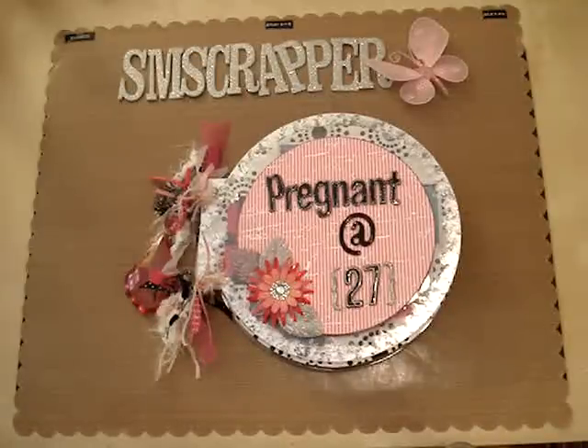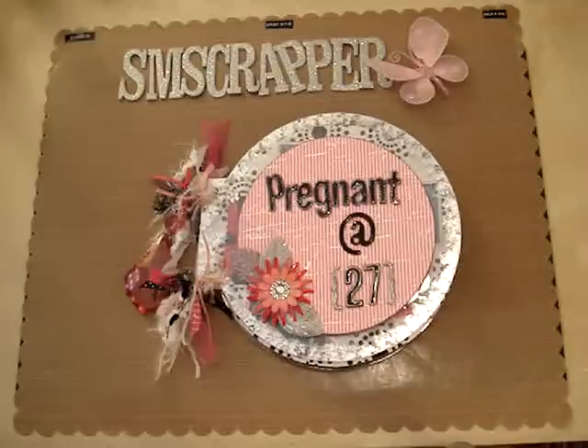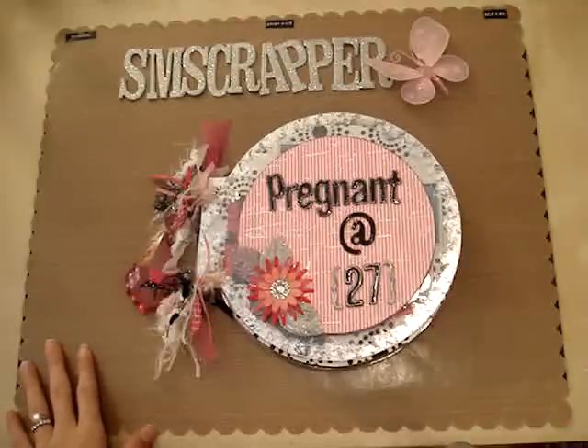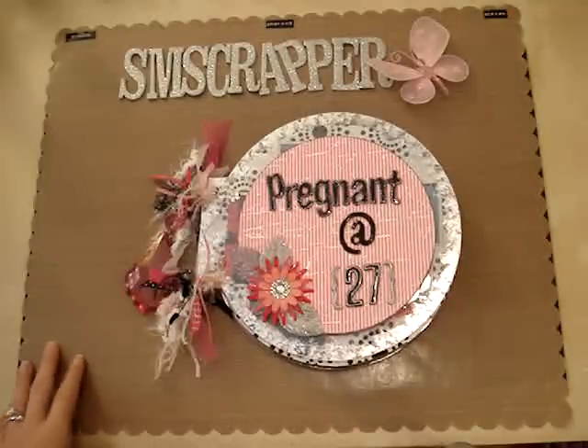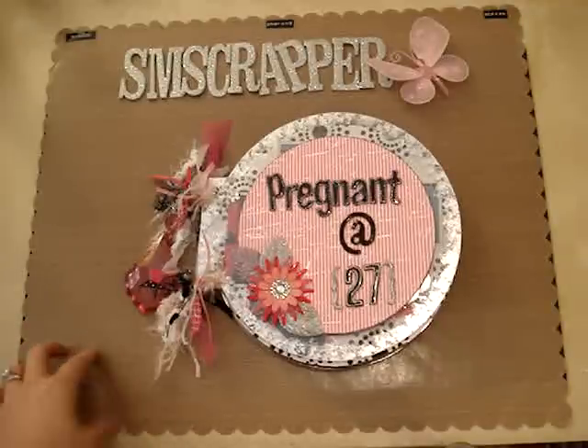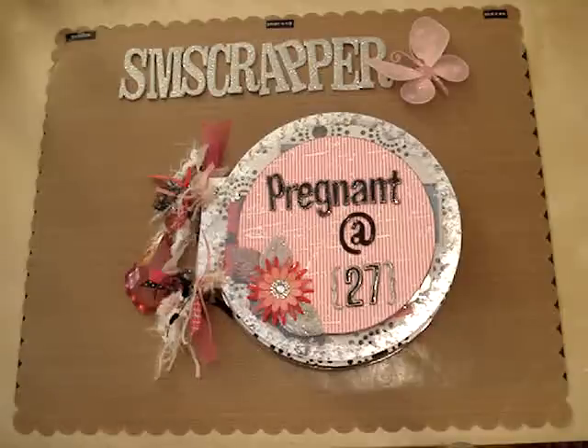Hi everyone and welcome to another SMScrapper video. In this video I'll show you a mini that I made — well, it's not really a mini because it's kind of huge, but let's call it a mini. It's about my pregnancy and I finally finished it. It took forever. It was supposed to be a pregnancy journal kind of thing but it turned into a little album instead because I just couldn't keep up — I was so sick when I was pregnant and could barely do anything. I finally finished it three months after I gave birth, but I finished it and that's what matters.